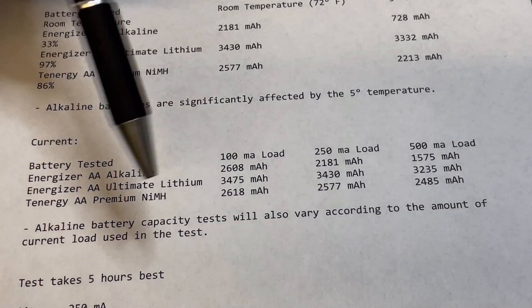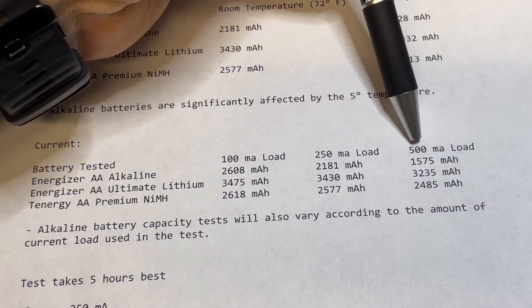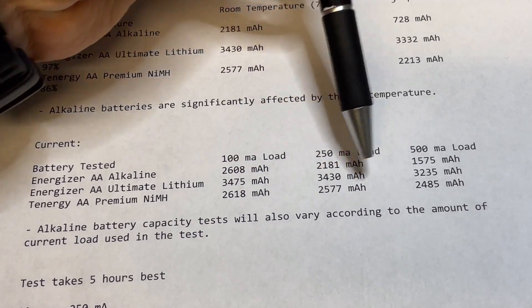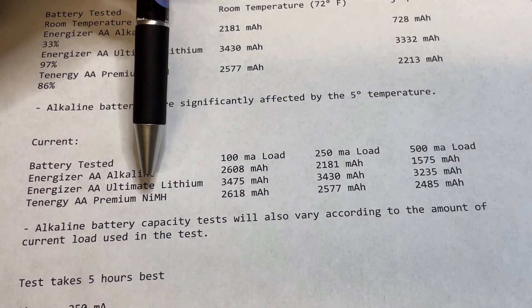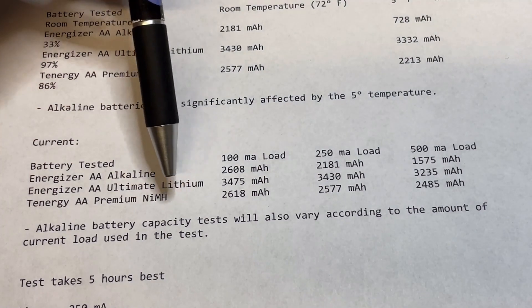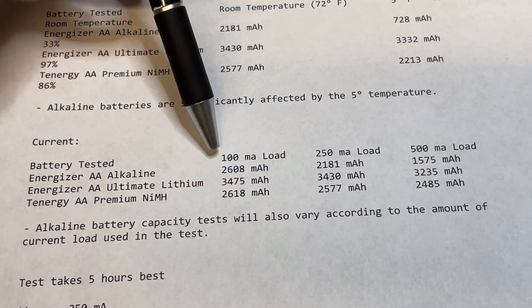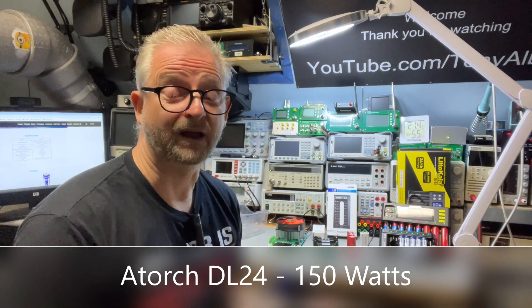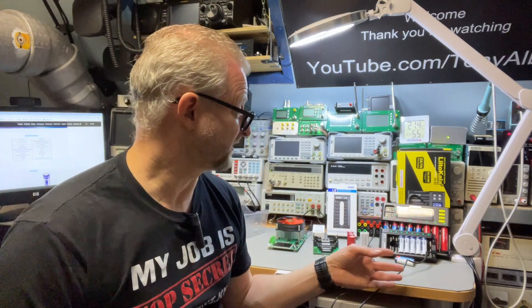I have it on paper with the different batteries. The alkaline drops a lot in capacity if you do more current than it's built for, while the ultimate lithium doesn't decrease too much. Nickel-metal hydride also holds up well. So lithium ion and nickel-metal hydride are built for higher currents, but you still get better results with a lower current. Good to know — if we're going to test penlights, it's maybe not a good idea to discharge them with two amps and hope for a good result.